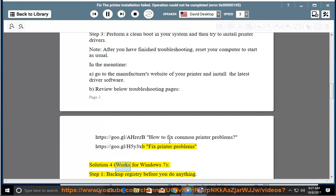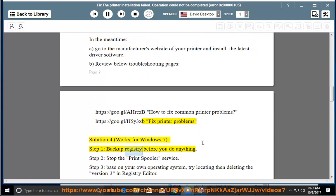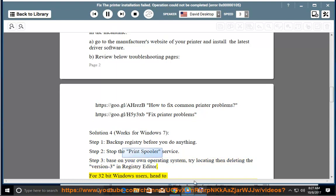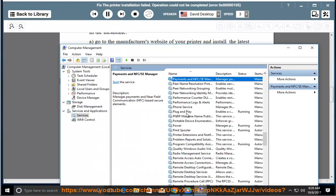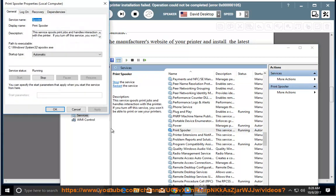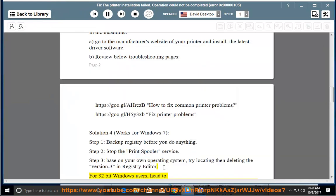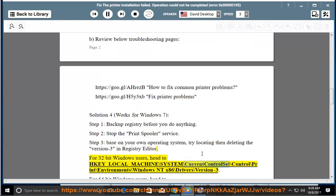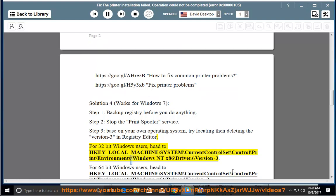Fix printer problems, Solution 4 — works for Windows 7. Step 1: Backup the registry before you do anything. Step 2: Stop the print spooler service. Step 3: Based on your operating system, try locating then deleting Version 3 in Registry Editor. For 32-bit Windows users, head to HKEY_LOCAL_MACHINE\SYSTEM\CurrentControlSet\Control\Print\Environments\Windows NT x86\Drivers\Version 3.